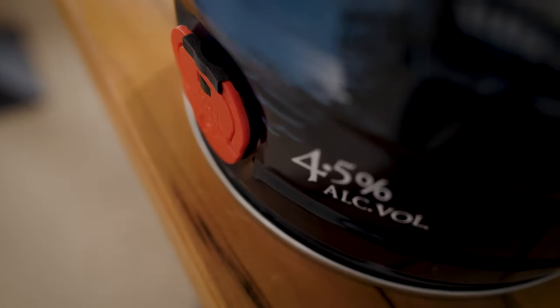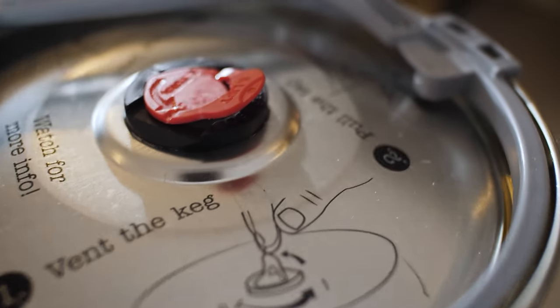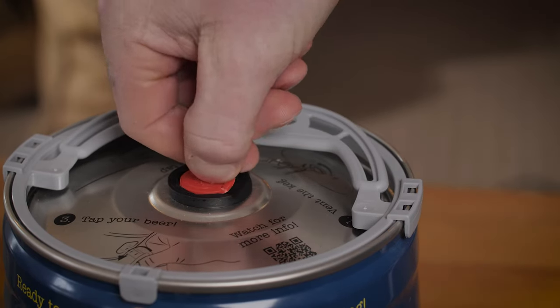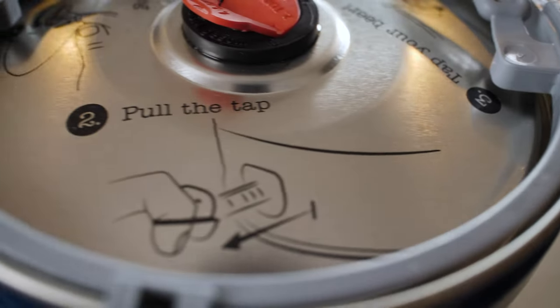The first step is to vent the mini keg. To do this, lift the red tab and turn it to 90 degrees following the arrow on the tab.